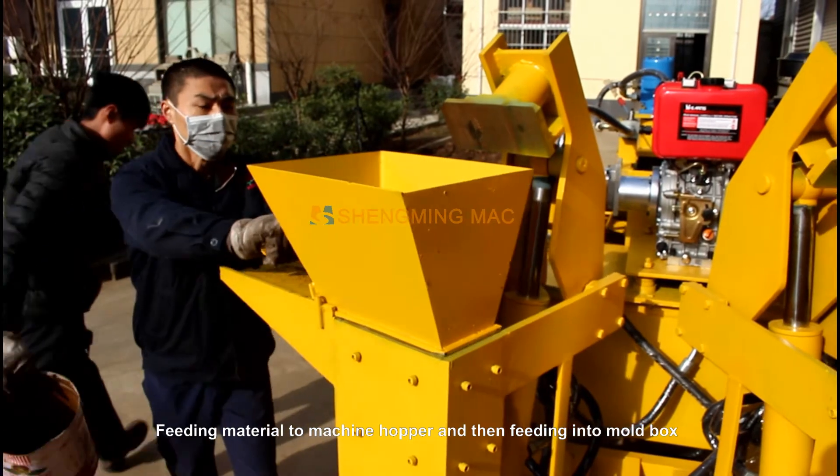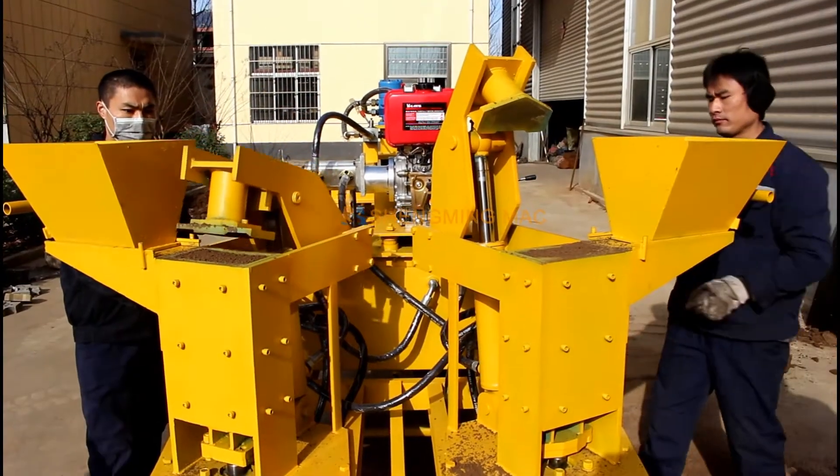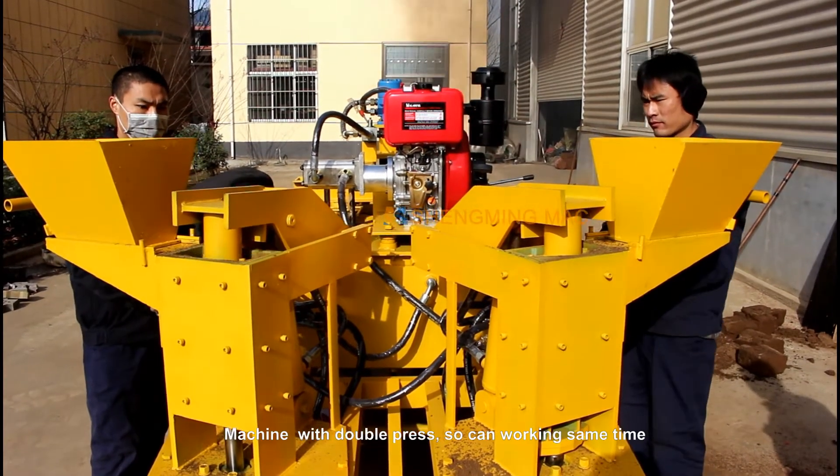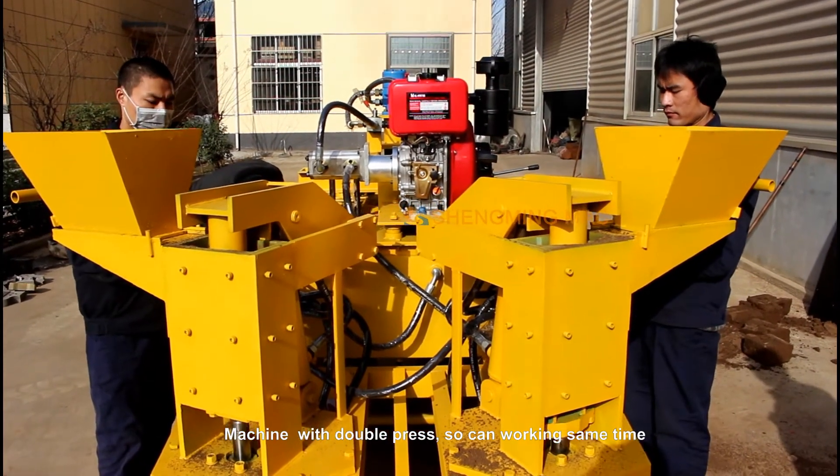Feeding material to the machine hopper and then feeding it into the mold box. The machine operates with a double press, with both stations soaking and working at the same time.